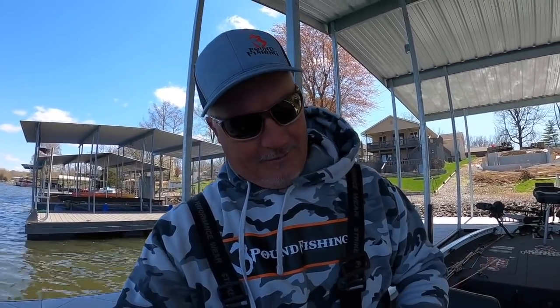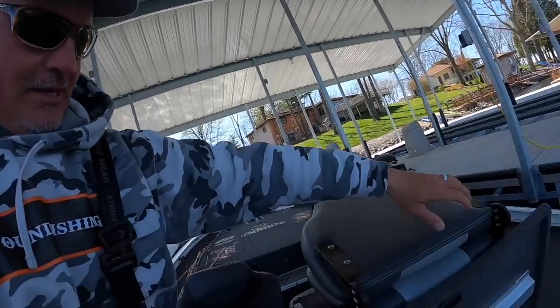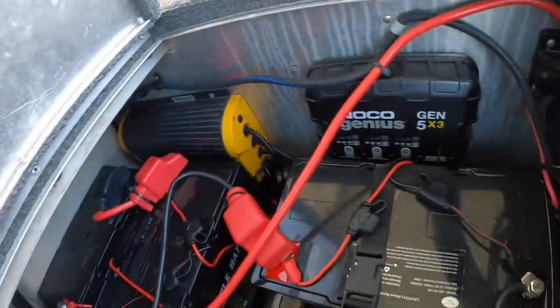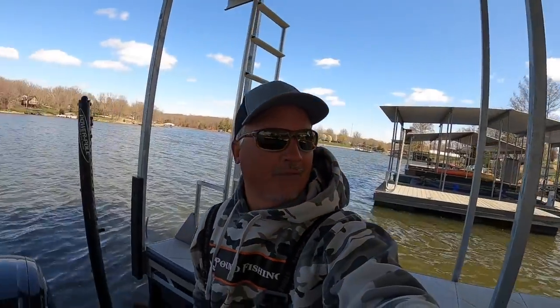I want to give everybody an update on the AMPED batteries — they're working awesome. I've got a 48 amp-hour battery up there on the LiveScope and I can work that thing all day. I figured out I can get two full days of eight-hour days with no issues whatsoever. And of course my new AMPED outdoor batteries are running the trolling motor. For those thinking about going with the trolling motor batteries, I am cruising around with no worries whatsoever.